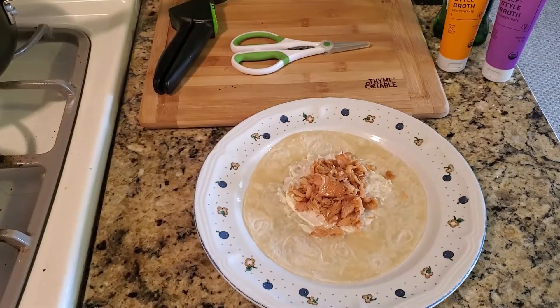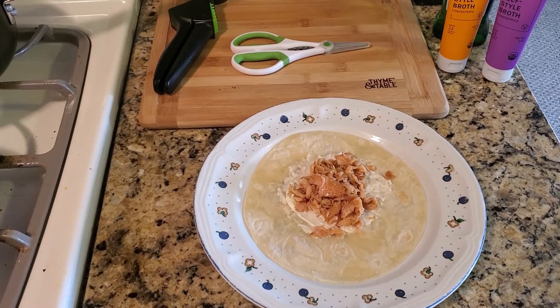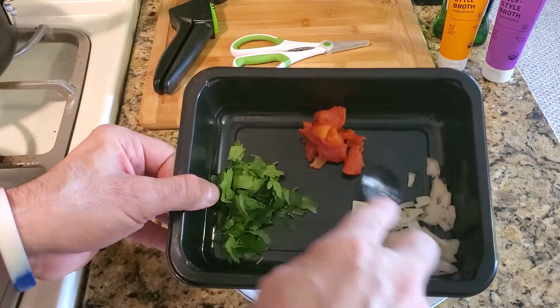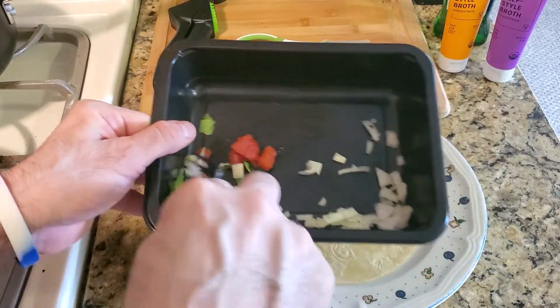And then there's just two more steps. The thing you're going to want to do is onions, tomato, and parsley. Just mix these all up.